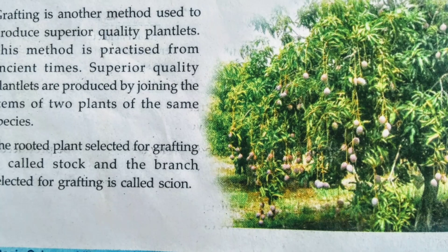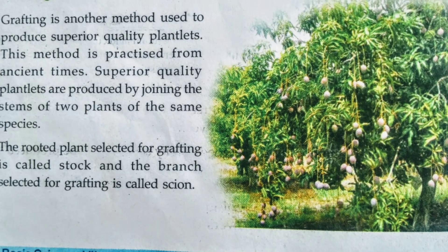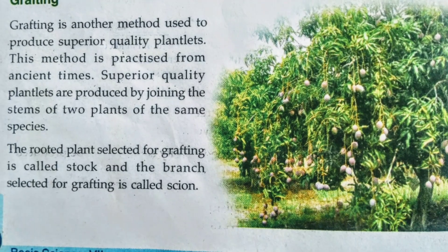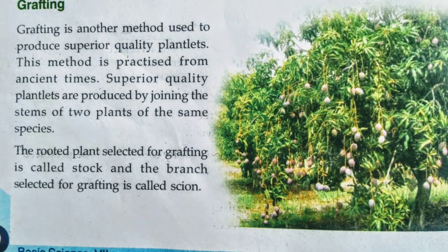And what is the Stockroot? The rooted plant selected for grafting is called the Stockroot. What is called the Cien? The branch selected for grafting is called the Cien.